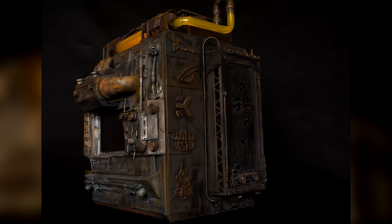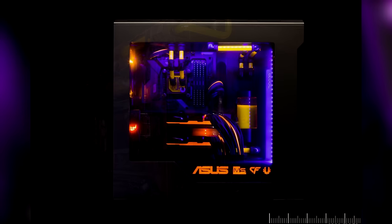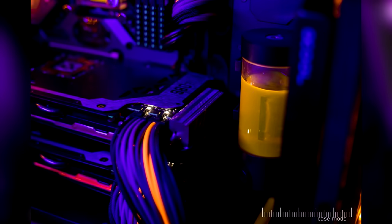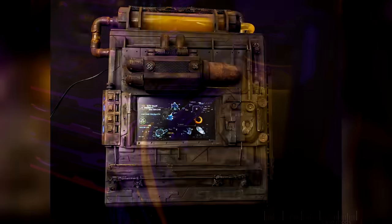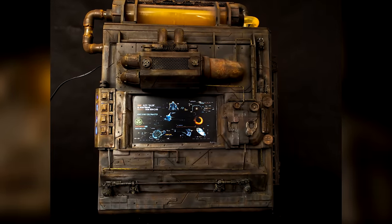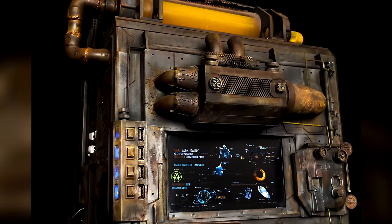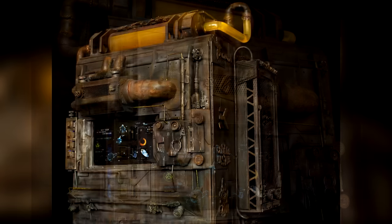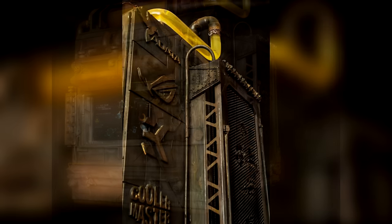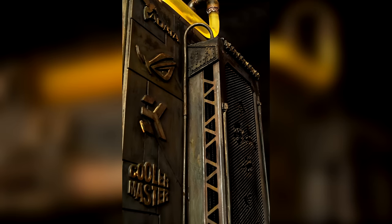Ladies and gentlemen, welcome back to this week's PC feature. Last week we featured Project Reinforced by 50 Millimeter Case Mods — a really nice, stunning orange-themed build — and this week we are featuring Project Biohazard. This is built by Alex SN. You can look down in the description; I'll leave their Facebook page there if you want to check out more builds.